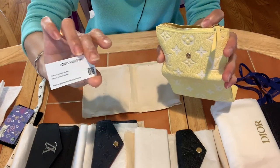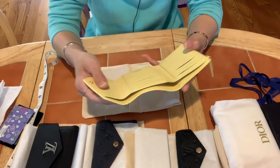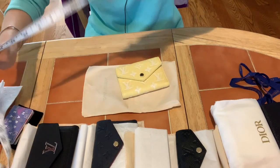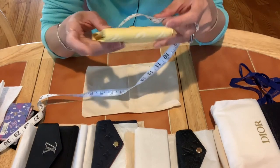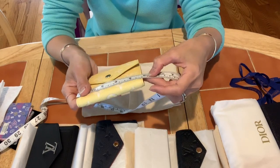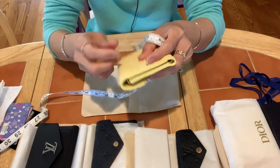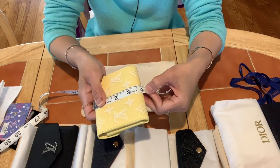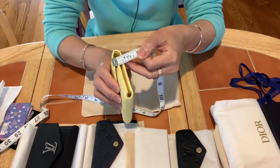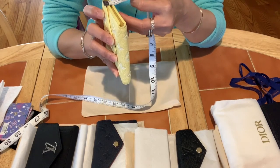Let me show you the measurements. This wallet is very soft. The length is almost five inches, the height is four inches — around 10 centimeters — and the width including the tab is almost three-quarters of an inch, about two centimeters.